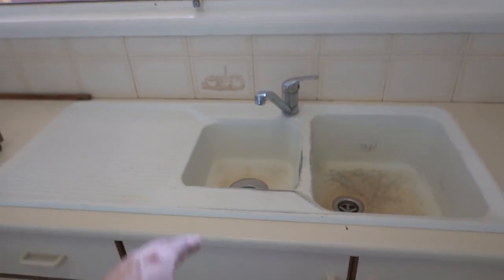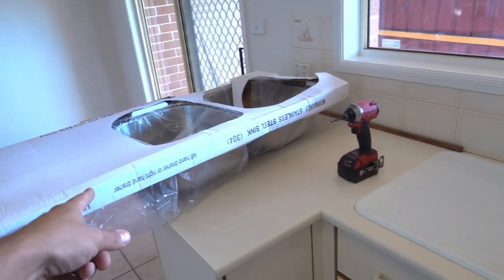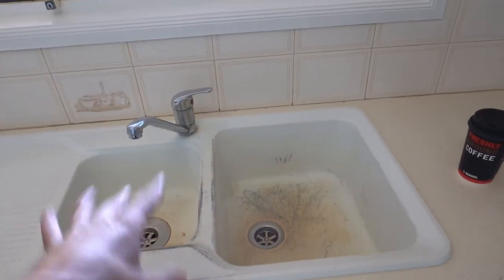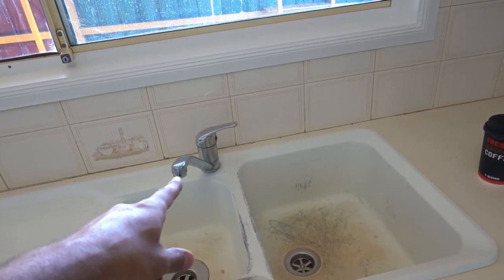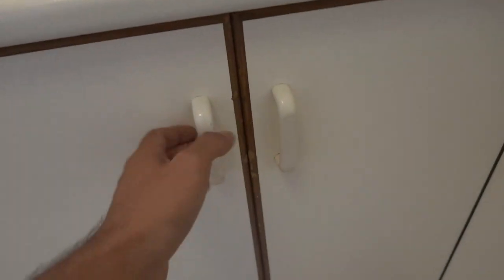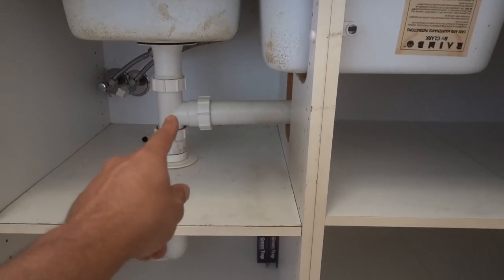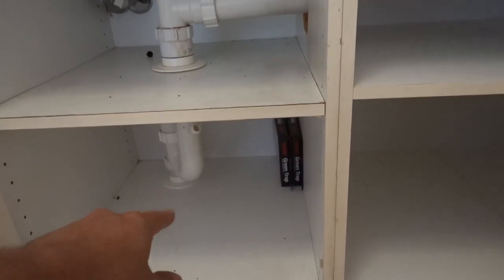This here is the old kitchen sink that we're going to be replacing with a brand new one. As you can tell it's pretty worn out, seen better days. In order to remove our kitchen sink we need to undo our tap, and also take off our plumbing from underneath, so hopefully we'll be able to remove just the upper section of our plumbing and leave the trap intact.